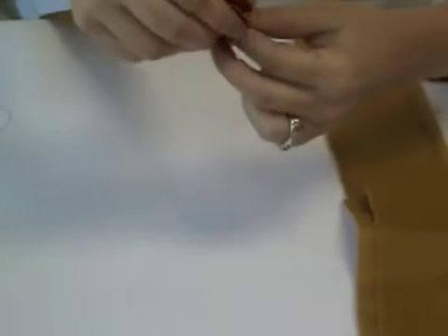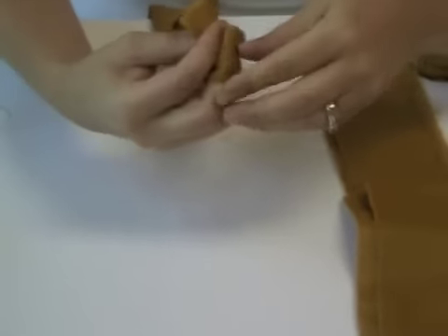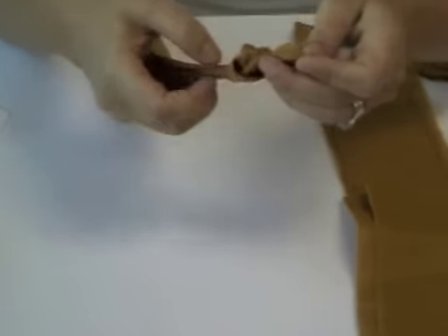To create the rose, take a long strip and fold it in half. Then tie a knot at one end. The flat part of the knot is where you will begin the wrap. This will be the center of the rose.